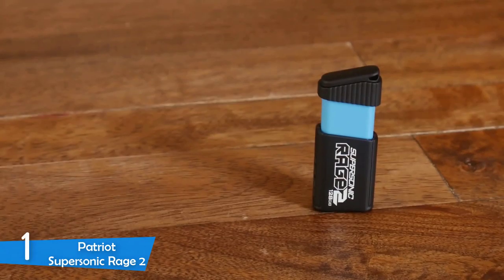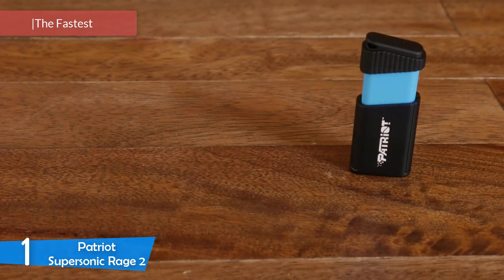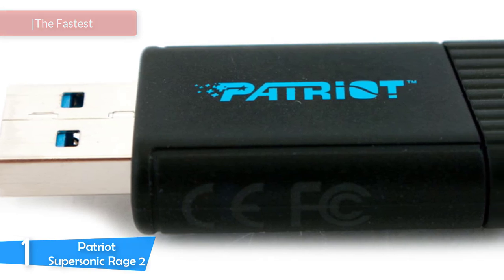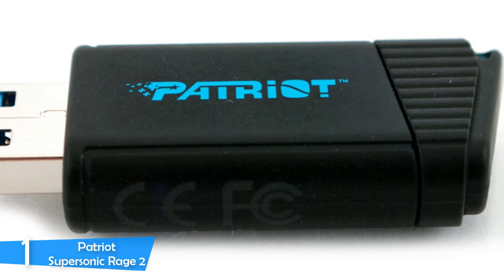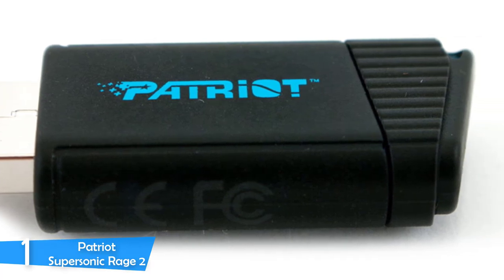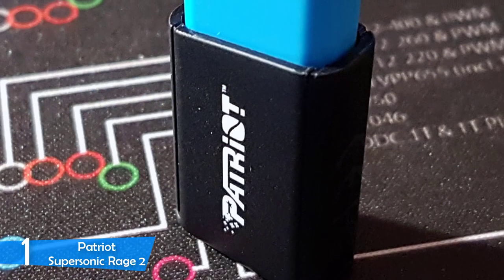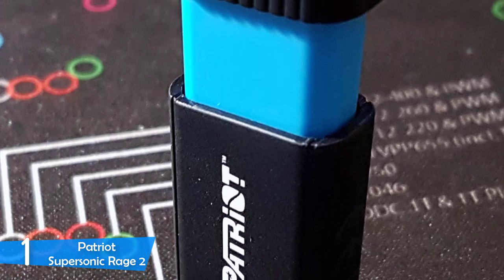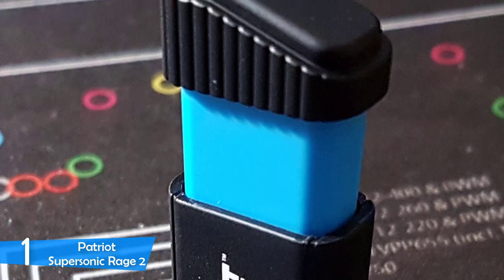Number 1: the Patriot Supersonic Rage 2. Coming in at number 1 is the Patriot Supersonic Rage 2, a great USB flash drive and the one that features the fastest file transfer speeds on our list. It also has high capacity, MLC NAND flash, the best IC controllers, and an LED light indicator for transfers. It's a versatile flash drive that everyone can use, but thanks to its high capacity and high file transfer speeds, I'd recommend it for media professionals and those that demand high performance.